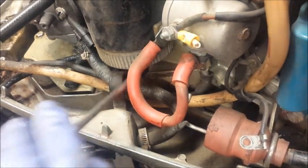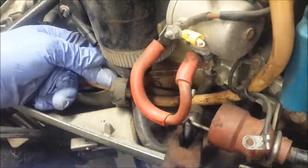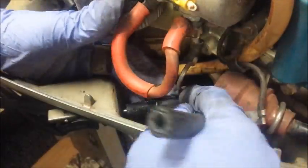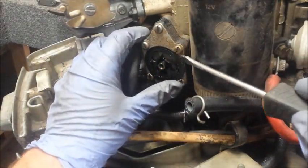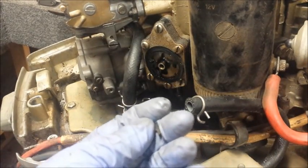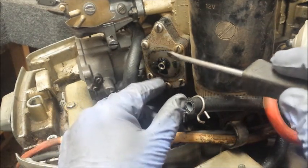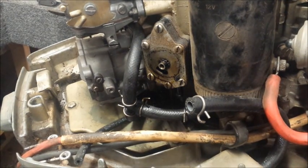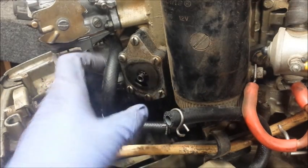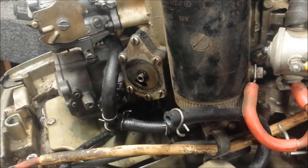Now I'll measure out a new fuel line and get it on. I took the fuel pump cap off. You can get a pretty good view of the fuel pump here — it's not destroyed, it's fine really, but it needs to be gone through. I don't currently have one of these kits on hand, so I'm going to pull it off and replace it with another good one. It's raining outside, so I'm just going to replace the gasket on the fuel pump here and hope for the best. Get a razor blade and clean that out.